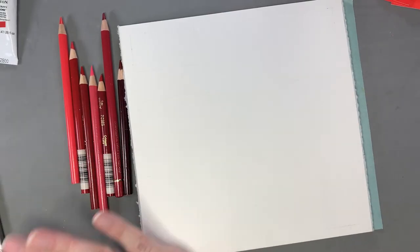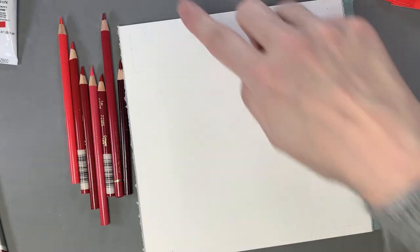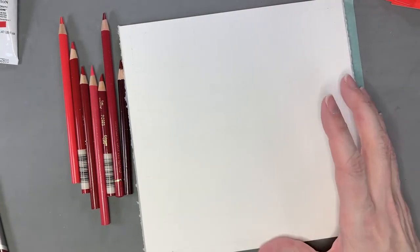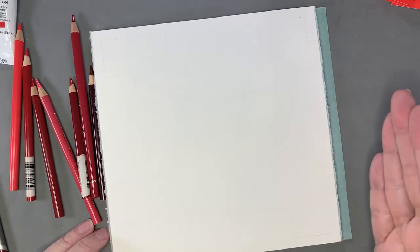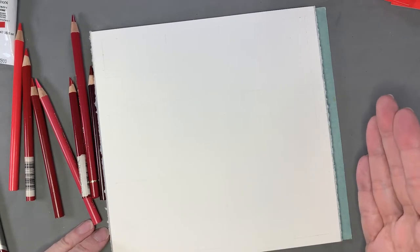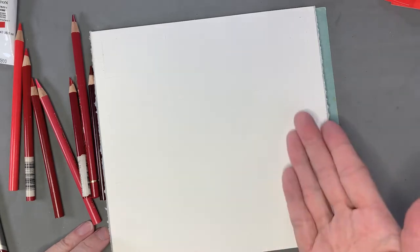I'm going to try to color these — excuse me, I've got some dust or something on my desk — I'm going to try to do these in order from orangiest to purpliest, most purple, coolest, or mystically coolest.